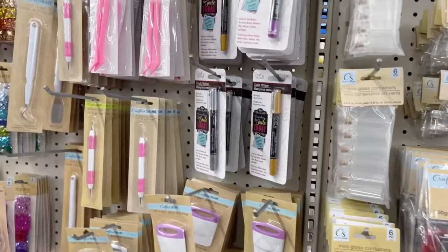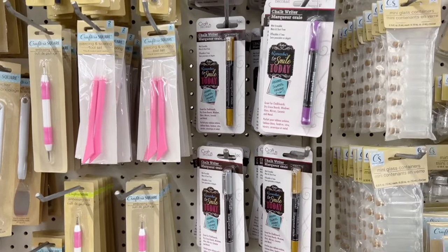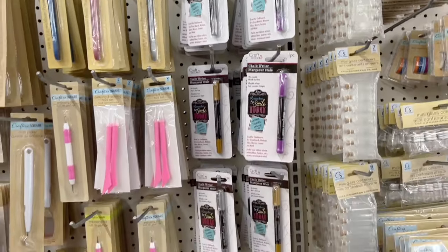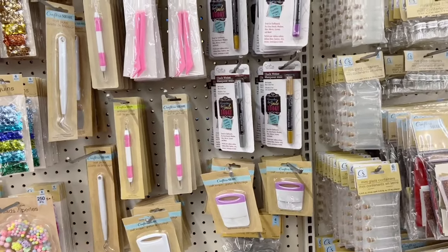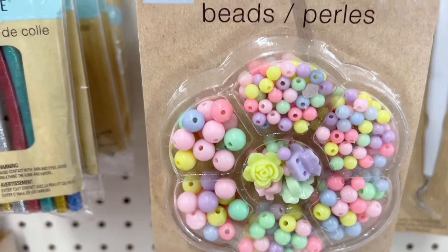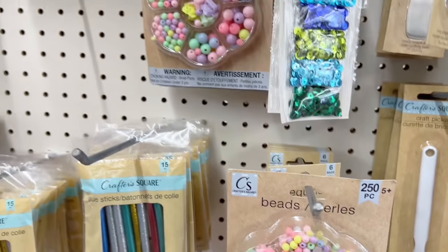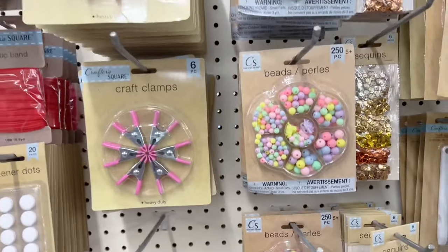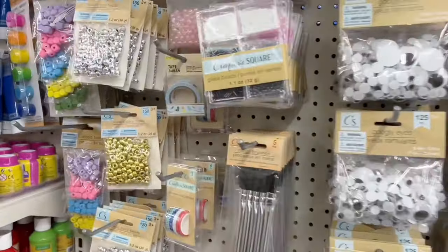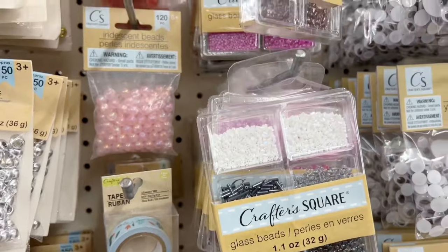Heading back over to the craft section, I spotted this chalkboard paint, and right next to it were paint markers you can use with it — I think that would be an awesome idea for a junk journal cover. This location has to be one of my favorites I've ever been into. Look how cute these beads are to add a charm or dangle! Their craft section was completely stocked; my local one does not look like this.